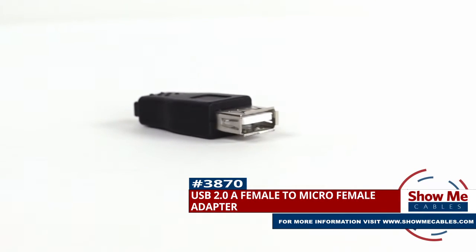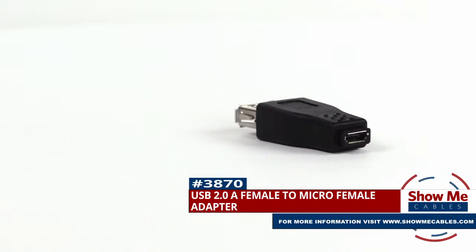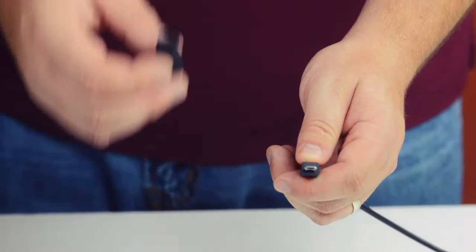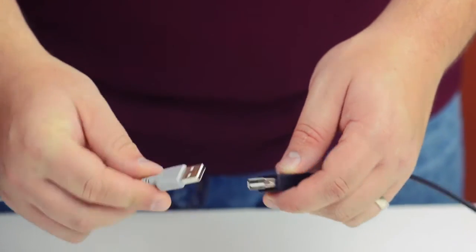This is the USB 2.0 A female to micro female adapter. It features a USB 2.0 type A female on one side and a USB 2.0 micro female on the other side. The adapter can be used to quickly change the gender of your cable from male to female, or as a coupler for two male cables.